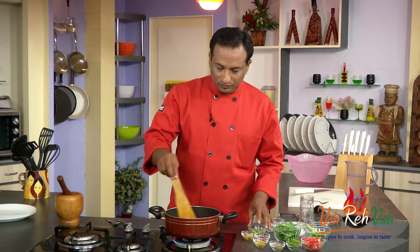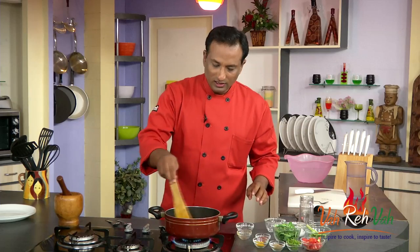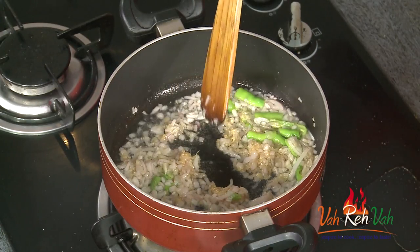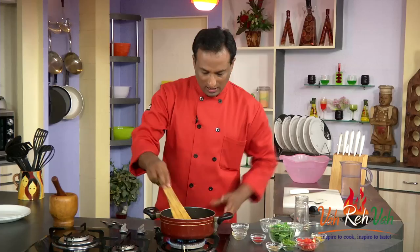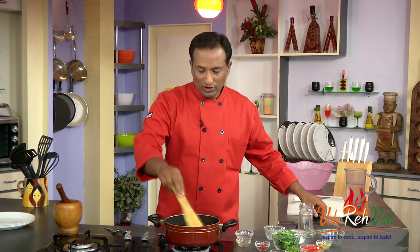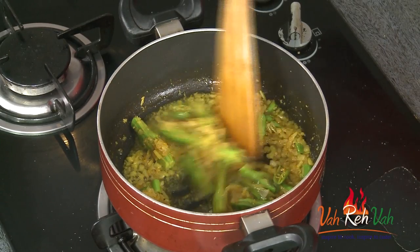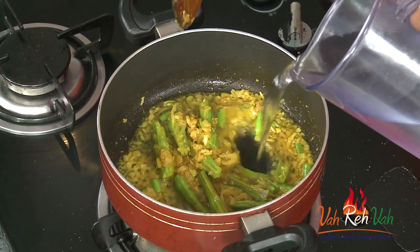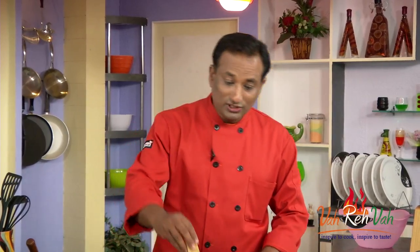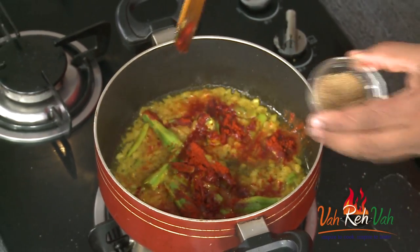Once they are transparent, we're going to add some green chilli and ginger garlic paste, and let the ginger garlic paste cook till the raw flavor is gone. To this, add turmeric and also add the drumstick. Once you add the drumstick, let it cook for a few minutes — you can also add a little water and let the drumstick boil. The drumstick will take around seven minutes to soften up. After the drumstick cooks for a few minutes, add chili powder and coriander powder.